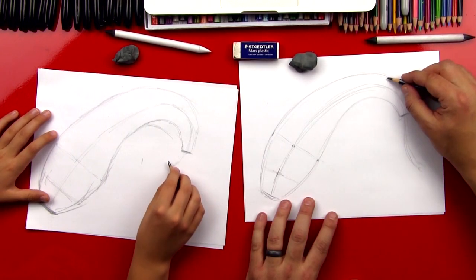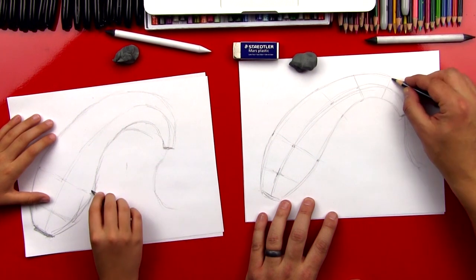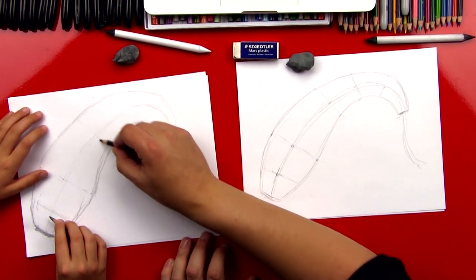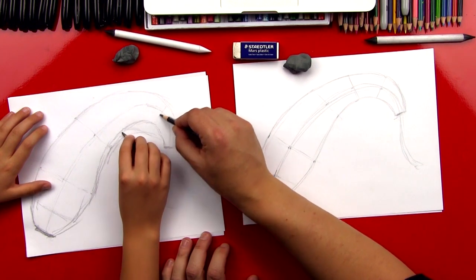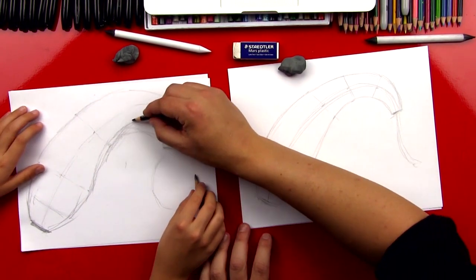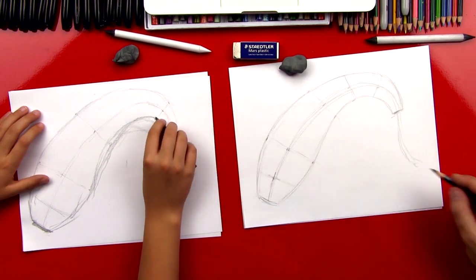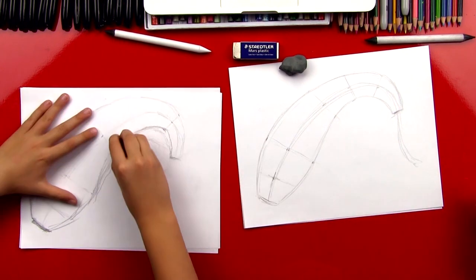Anywhere on his body, you should be able to put a line like this and measure here to here to see if it's symmetrical. This line can come up and kind of touch where that line is, and then come back down to where you were. So now you can go in and erase some of those other sketchy lines so you know which line you want to keep.